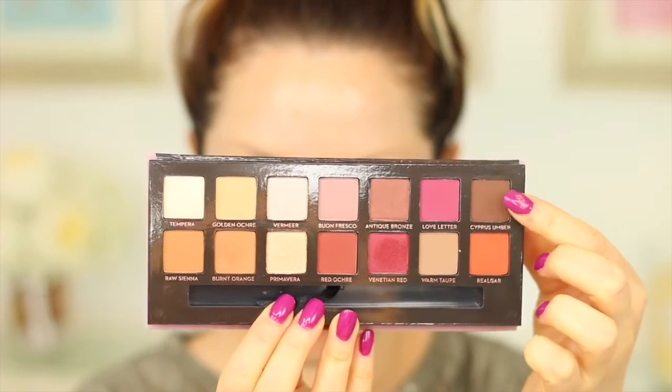Going back into the palette, I'm picking up the shade called Cypress Umber and focusing this on the outer half of the eye, mainly on the outer V. I'm packing that colour on initially and then going in with my blending brush to blend all the colours together. I did go back in and add a little bit more Burnt Orange and Venetian Red until I got the desired look — it's a process, but bear with it and it will be absolutely beautiful.